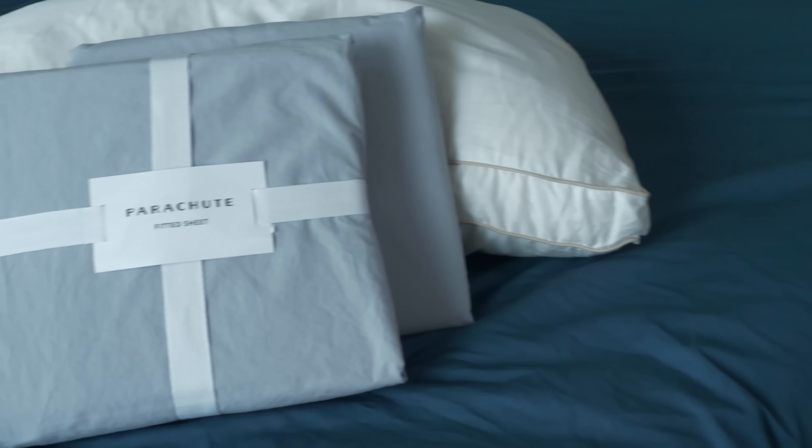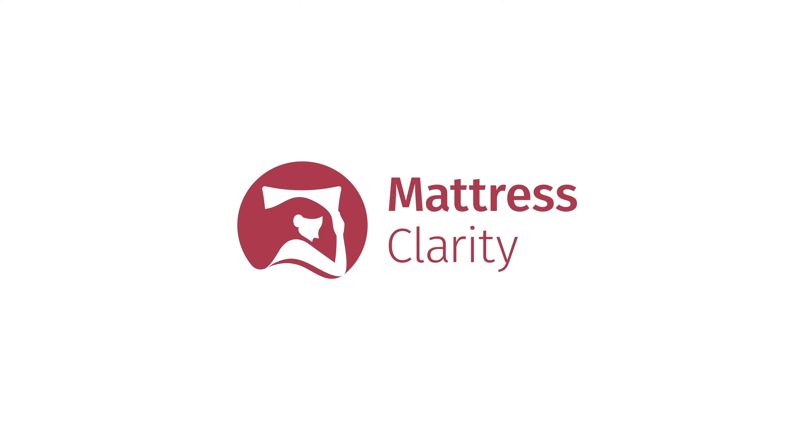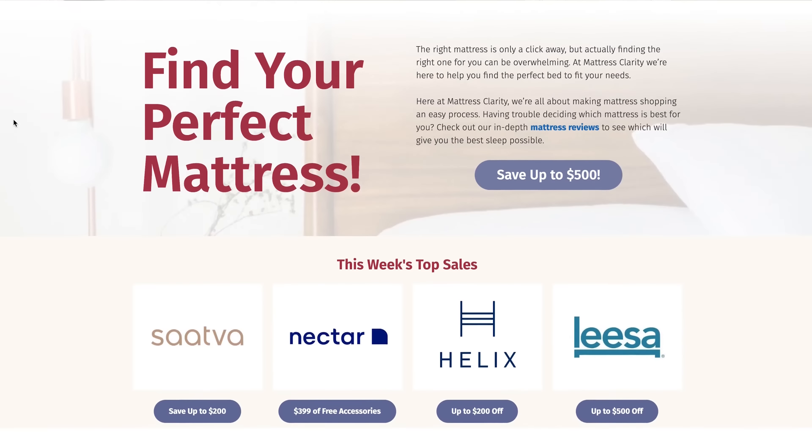Looking for comfortable yet durable sheets? Then you've come to the right place. Today we're going to be reviewing the Parachute Percale Sheets. We'll be going over their construction, feel, and care instructions so that you can decide if these are the right sheets for you. You ready? Let's get started.